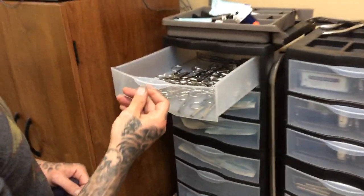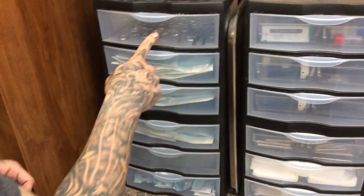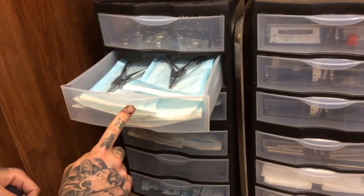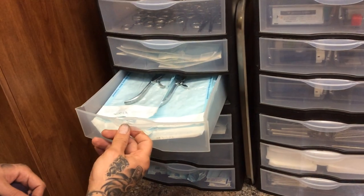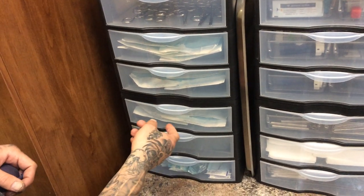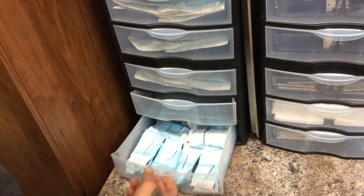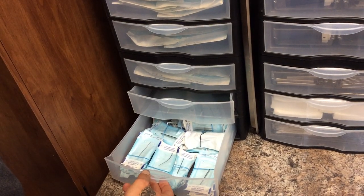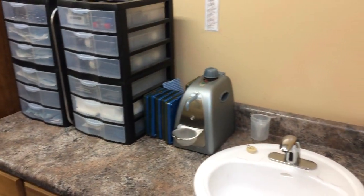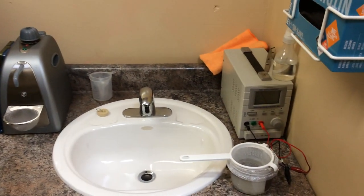These are our tools, which are sterilized before being put in here. These are the bagged tools — again, they're sterilized already. These are the ones that get pretty hot in the Statim that we don't want to burn anybody with — ourselves included. Tapers here. And a steam cleaner, hands-free sink, and anodizer.